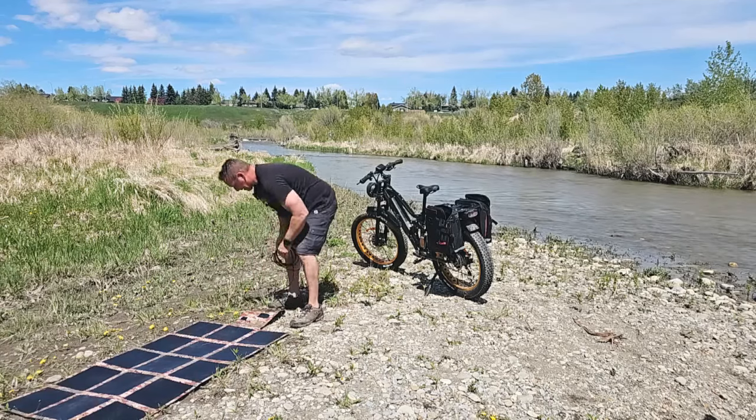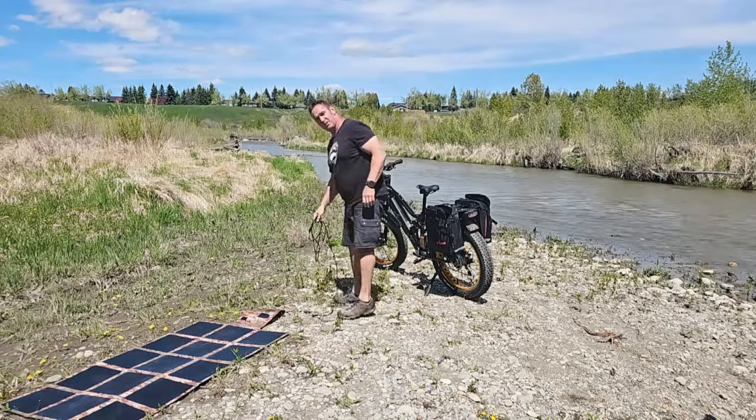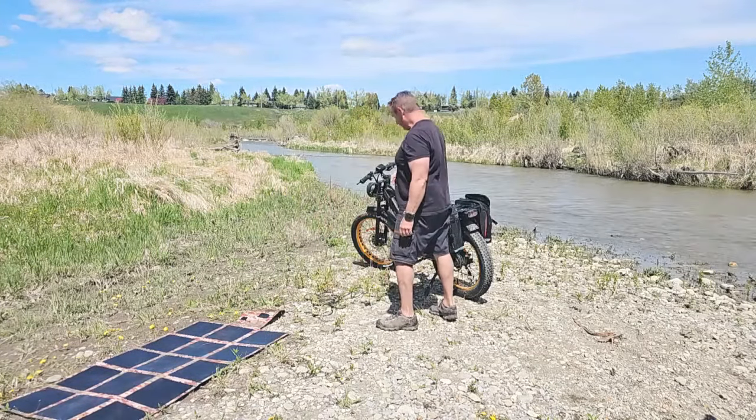We use these specific connectors because there's no way to reverse polarity on them. You can get water, mud, dirt, snow in them — they're still going to work.